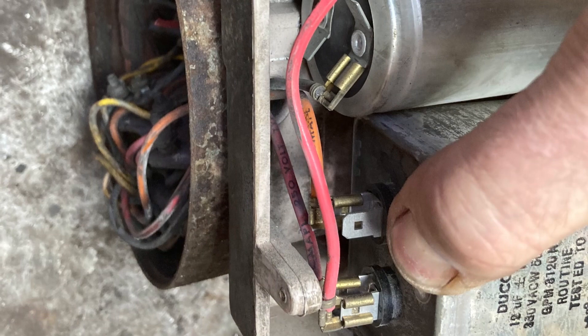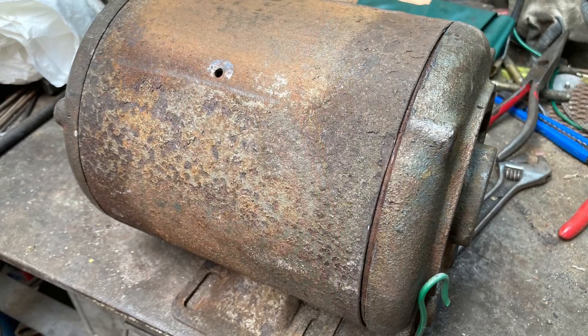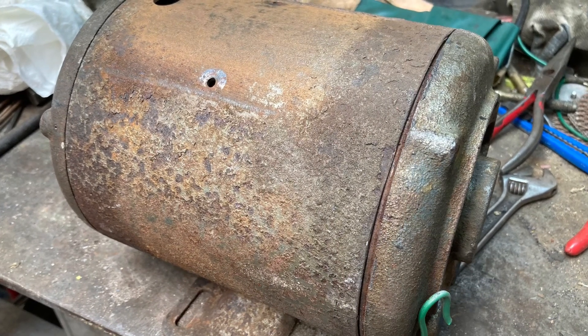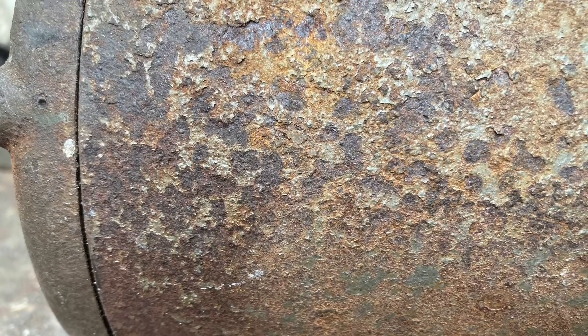I found even the run and start capacitors were still in great condition, so the only thing really left wrong with it was the heavy corrosion on the outside. It was pretty good on the inside, and I've got the gear to clean that up — I'll show you that later.